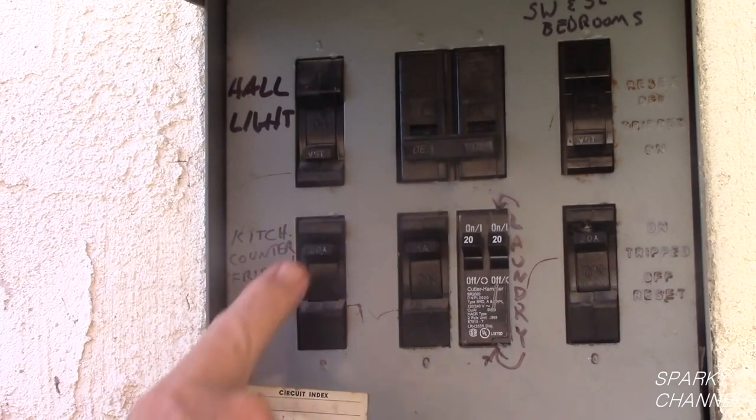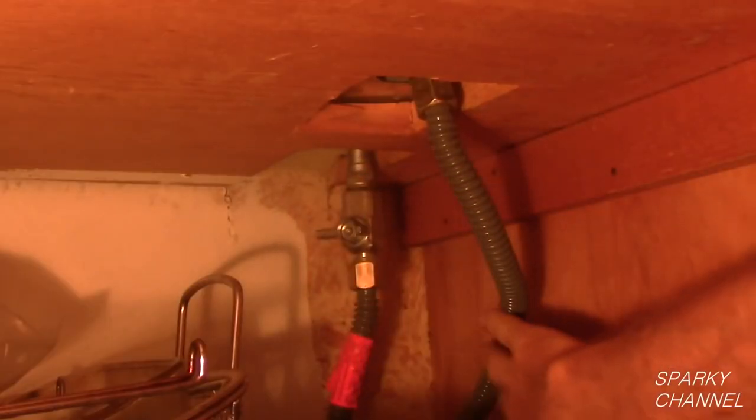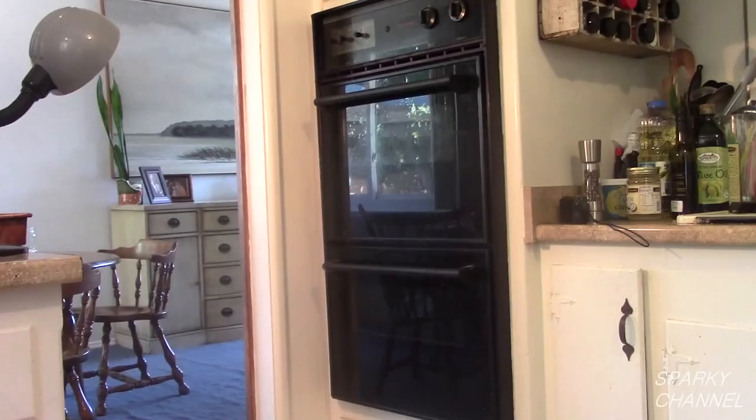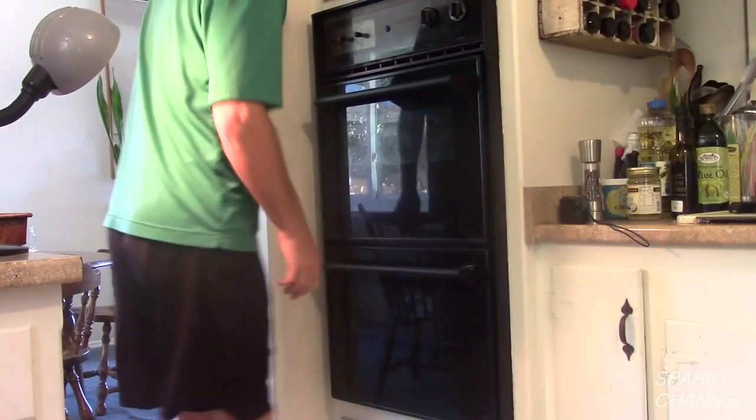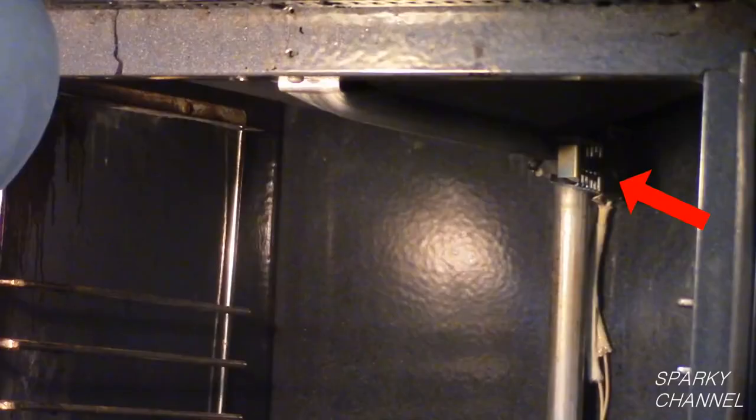First, turn off the electricity to the unit. Next, turn off the gas to the oven. This is an older Tappan oven. The igniter will be found in the lower oven next to the burners.